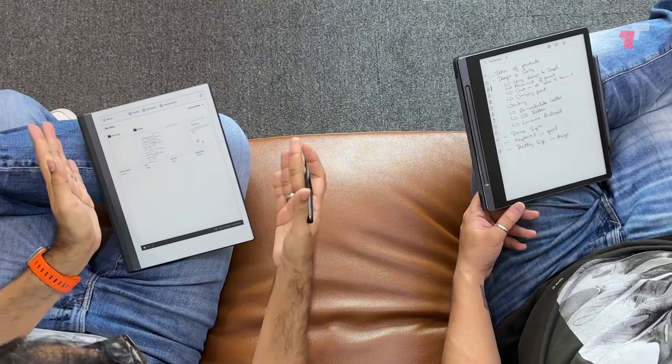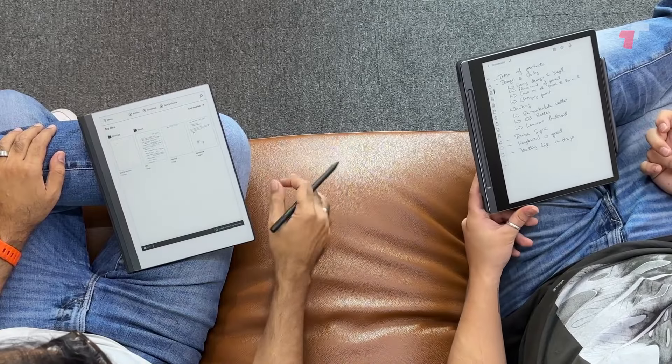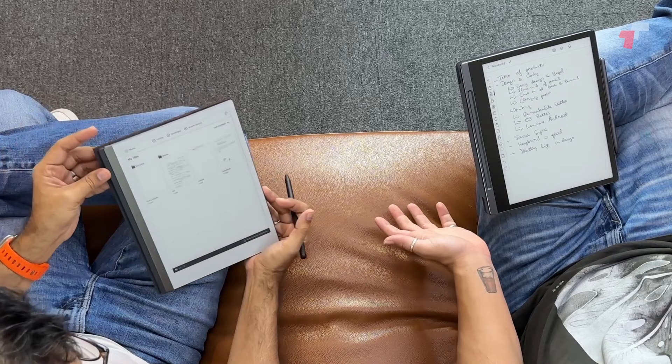As far as battery life goes, reMarkable claims 14 days. In the month I've had it I've had to charge it once, so that seems accurate. The Lenovo claims the same — I opened it about 10 days ago and just charged it today, so roughly the same. I've switched off Wi-Fi on the Lenovo since, like on a Kindle, Wi-Fi drains too much power on an e-ink device.